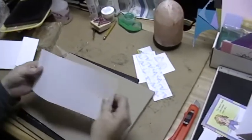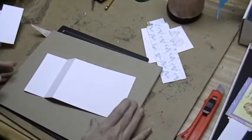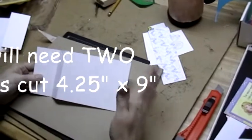You're going to take a piece of 8½ by 11 cardstock, and you're going to cut it down to 4¼ inches this way by 9 inches this way.